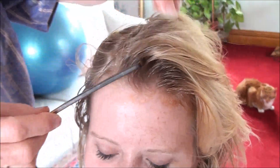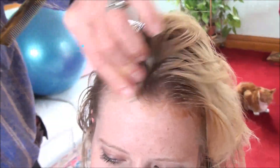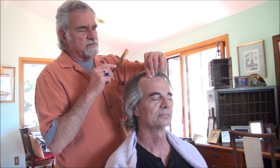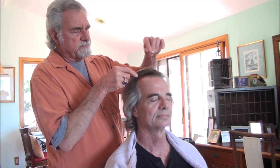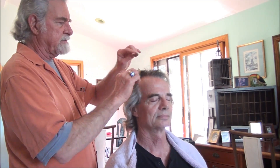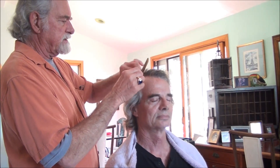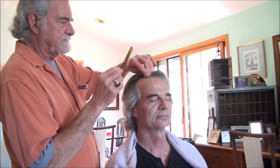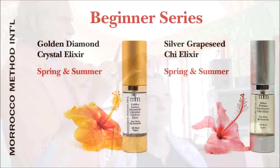It needs to be in for at least 24 to 48 hours, so don't shampoo afterwards — let it settle in overnight. You can leave it in for two days if you have the luxury. This is going to add a tremendous amount of energy to shock the roots and get the dormant roots to start producing more hair. We're going to put that right into all the hairline that's thinning.